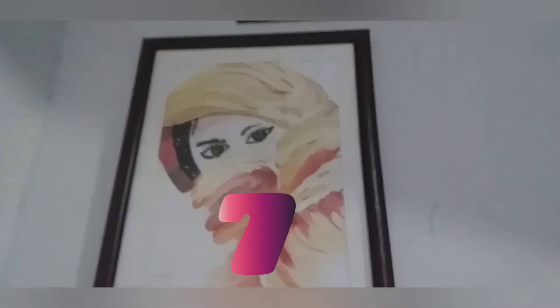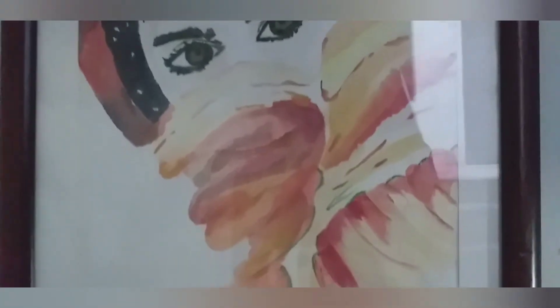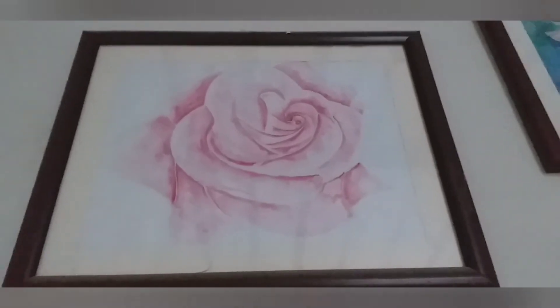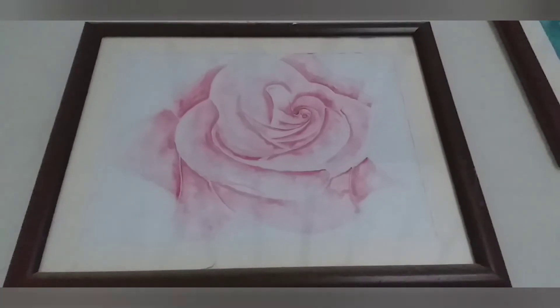Number 7 is our painting. It is also in watercolor and we have our signature on all the paintings. This is a flower — we have made a rose. This is our star painting.